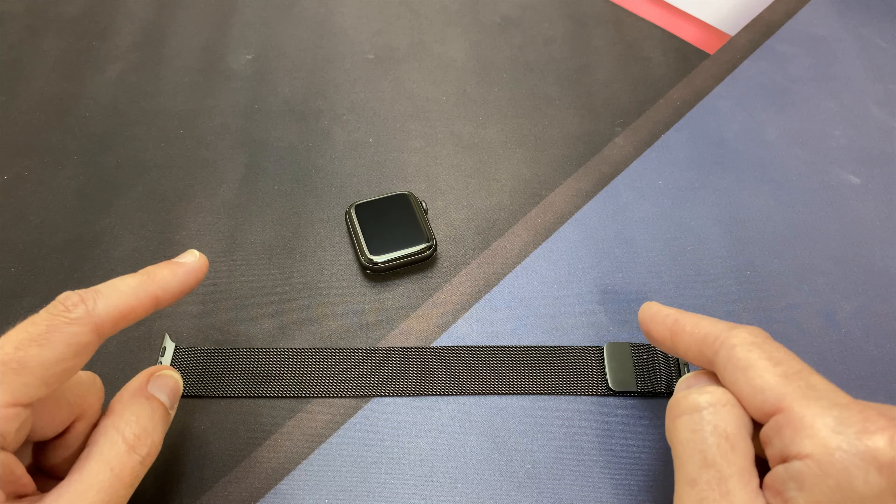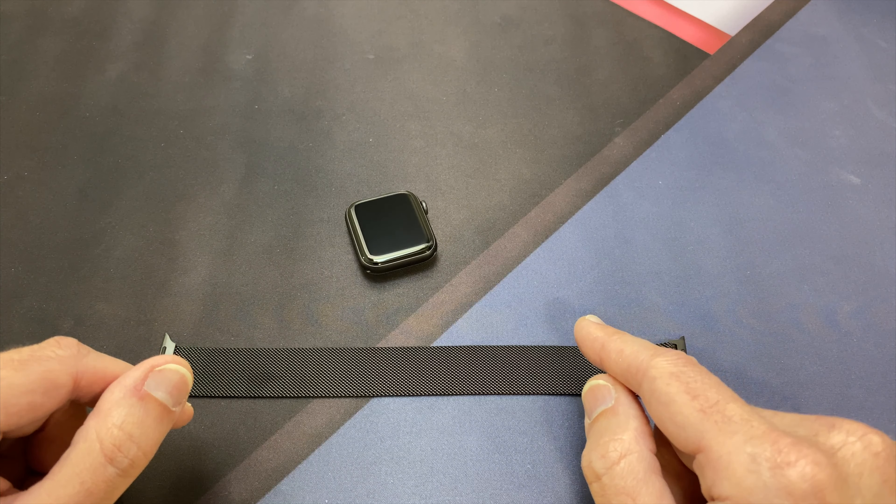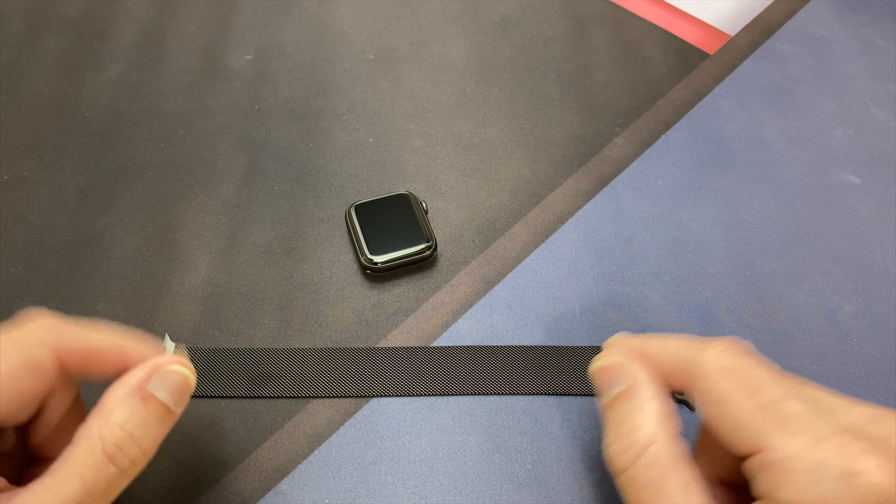I've had really good luck with these before on prior watches. I have one of these for one of my Galaxy watches and it worked really well. So I bought this for the Apple Watch to show you guys.